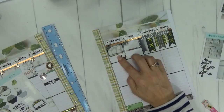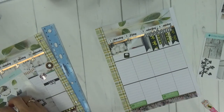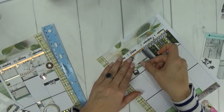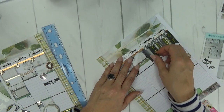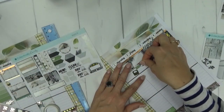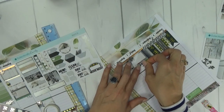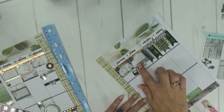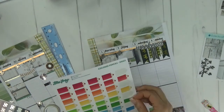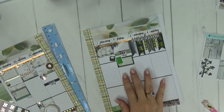Friday is my husband's payday. I'm going to use one of the kit headers that says 'today' and put that down, then cover it up with the payday sticker from the kit — I like the way that turned out last time. The other thing I do every Friday is check my kids' grades. If I don't write it down, I will forget.